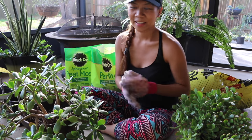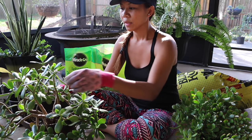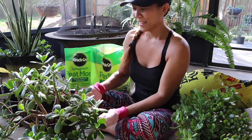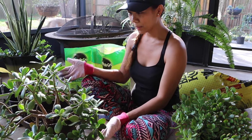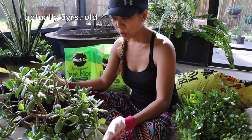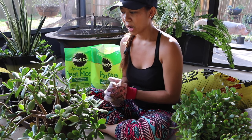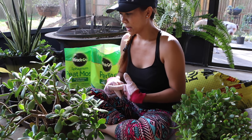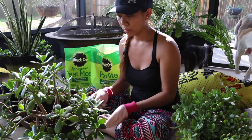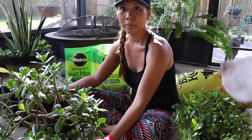Here we have a jade plant. This is the first jade plant that was ever given to me by my mom and it is probably four years old. I've never fertilized it. I've repotted it once, about a year ago, and it actually grew much larger.